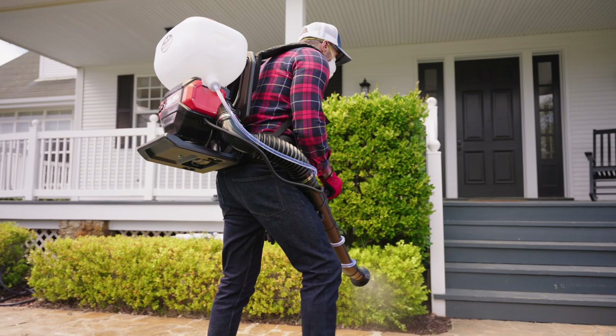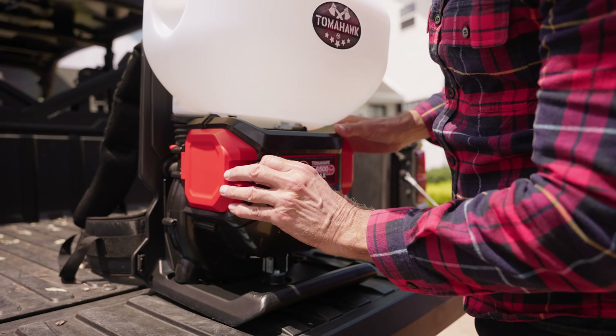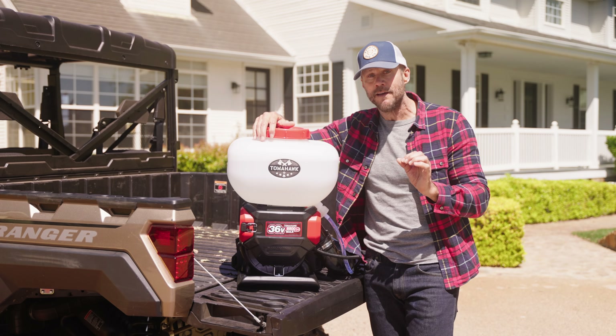What's great about this fogger is its battery-powered convenience — without the hassle of gas or cords. Just charge it up and you're ready to go: no fuel, no fumes, and no fuss. With its powerful 36-volt battery, this fogger gets up to two hours of continuous spraying.